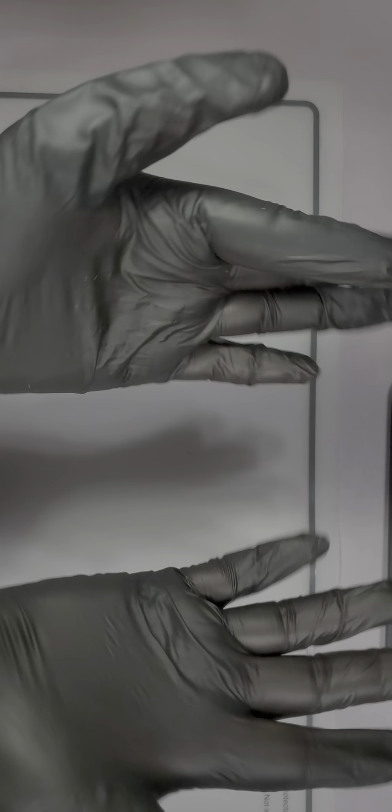I have black gloves on so I can show the polishes more accurately. Disclaimer: depending on your phone, TV, monitor, or laptop, colors all read differently. In real life they are going to look a lot more vibrant and different than what we're recording and where you're watching.